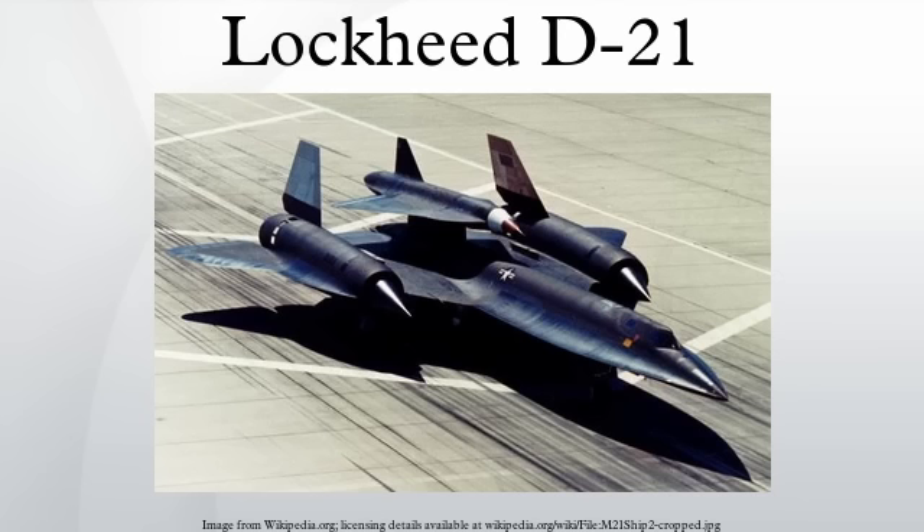Johnson wanted to power the Q-12 with a ramjet engine built by Marquardt for the Boeing CIM-10 BOMARC long-range surface-to-air missile. Marquardt and Lockheed had already collaborated on several programs and had a close working relationship. The engine, the RJ-43-MA11, required modification, since it was only designed to burn as long as the missile needed to hit a target, while the Q-12's engine needed to operate at high temperatures for at least an hour and a half at high altitudes. The modified engine was designated as the RJ-43-MA20S-4.